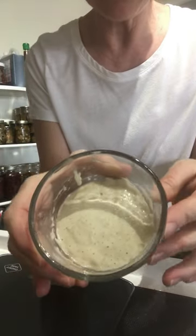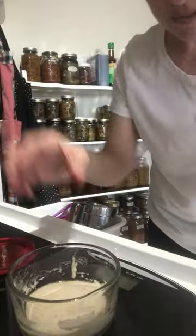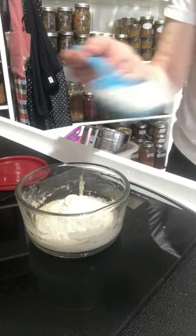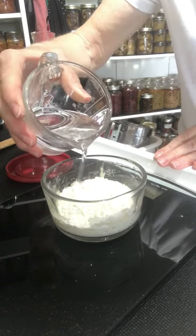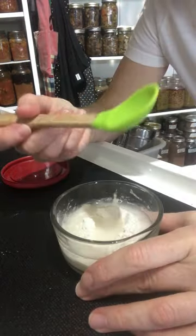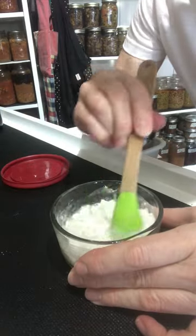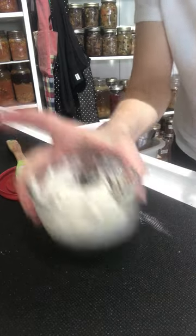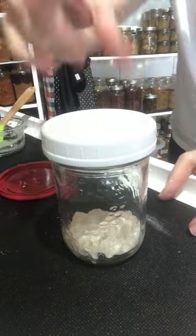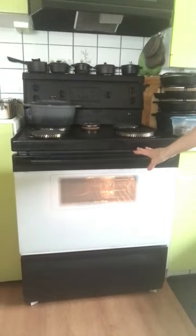It's been 24 hours and you can see it's already bubbly, which is exactly what you want. So now we need to feed it. Put it on the scale, turn the scale on, and add another 25 grams of flour and 25 grams of water. Because it's already been fermenting, you don't want to put metal or plastic in this — use silicone or wood to mix it all up. Because I know this is going to double in size, I'm going to transfer it into a two-cup mason jar since I still have one more feeding. Put it back in the oven with the light on.